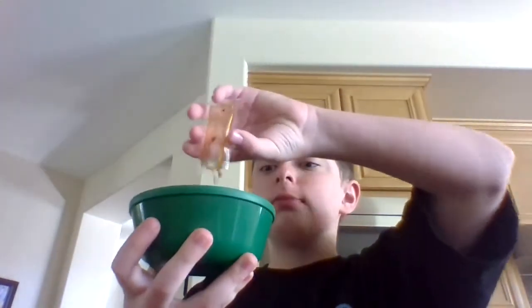Alright guys, we got a bowl right here. Let's go ahead and put it in. Scrunches! Okay guys, we're gonna do a taste test and a food review, okay? Let's go ahead and do a food review real quick guys.